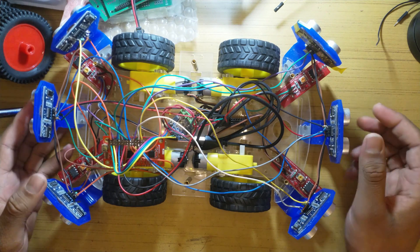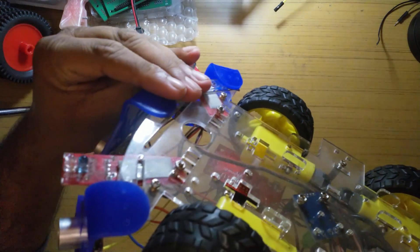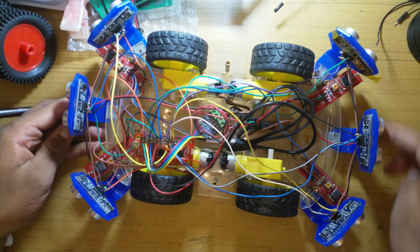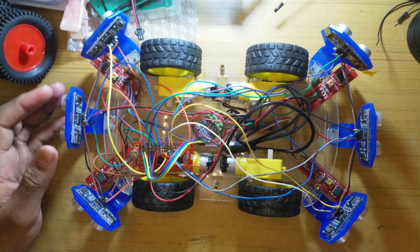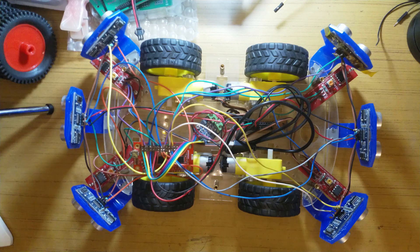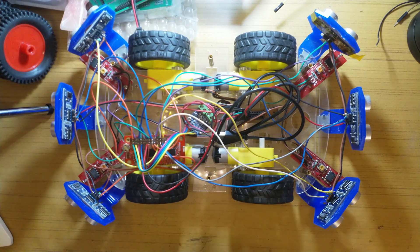Starting from the bottom — if I flip it over, you can see there are four infrared object detection sensors, one on each corner. What they do is: if the robot is at a tabletop or higher ground and it's moving too close to the edge, the sensors get activated and send a signal, and then the motors basically turn the other way around, preventing the rover from falling down.